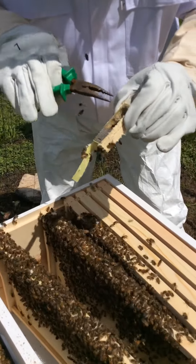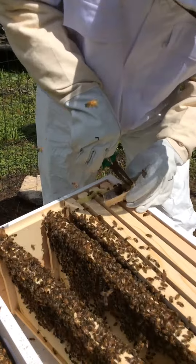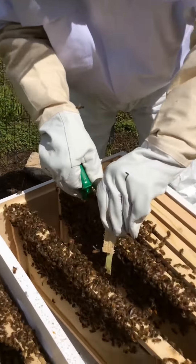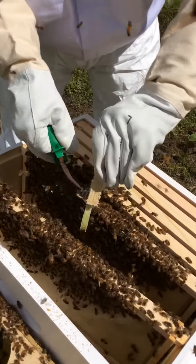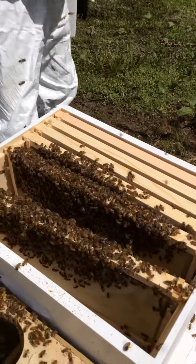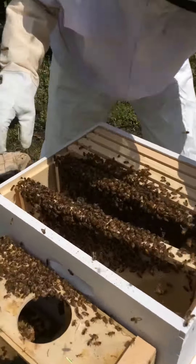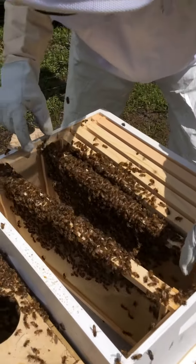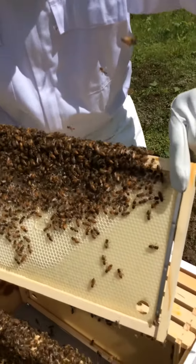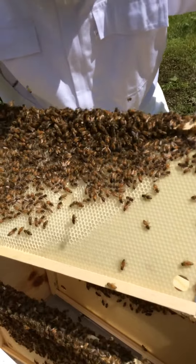I'm going to take this off just to be sure. I believe she is out because these are all just small worker bees. Let me show you the comb that they're building. See the honeycomb? That's what they have to pull out and build so that the Queen can start laying eggs.